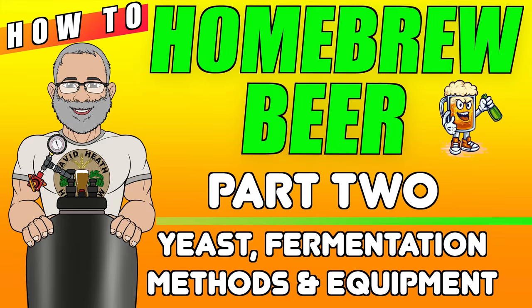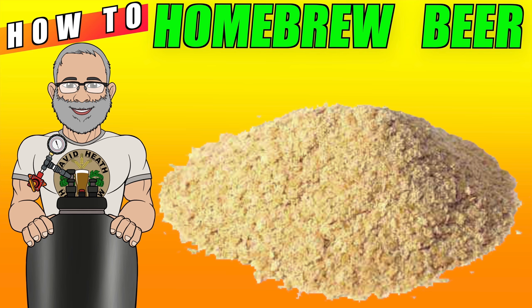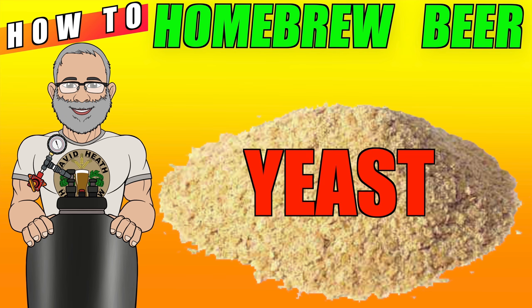In this episode we'll be looking at yeast, fermentation methods and equipment types. So let's get started. If there is just one thing that you take away from this video, then I urge you to realise just how vital yeast is to beer. Understanding how important the conditions you put your yeast under during fermentation would also be fantastic, but let's start now by looking at yeast in its different forms before progressing further.